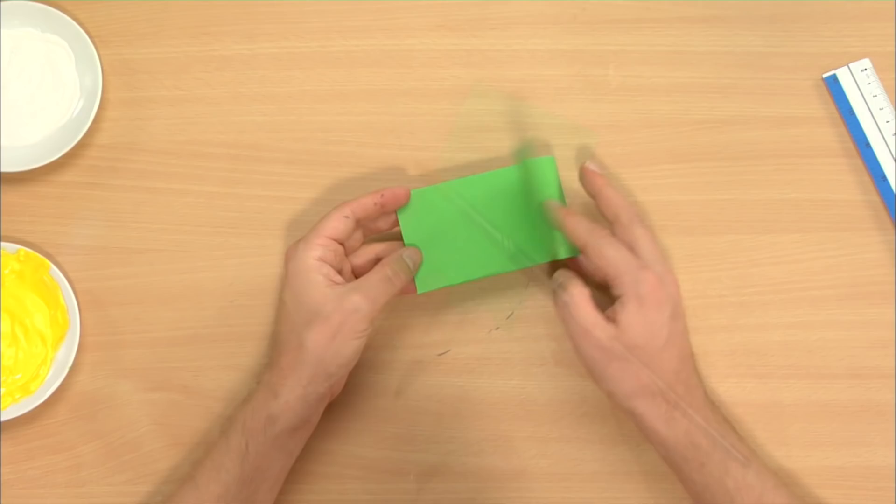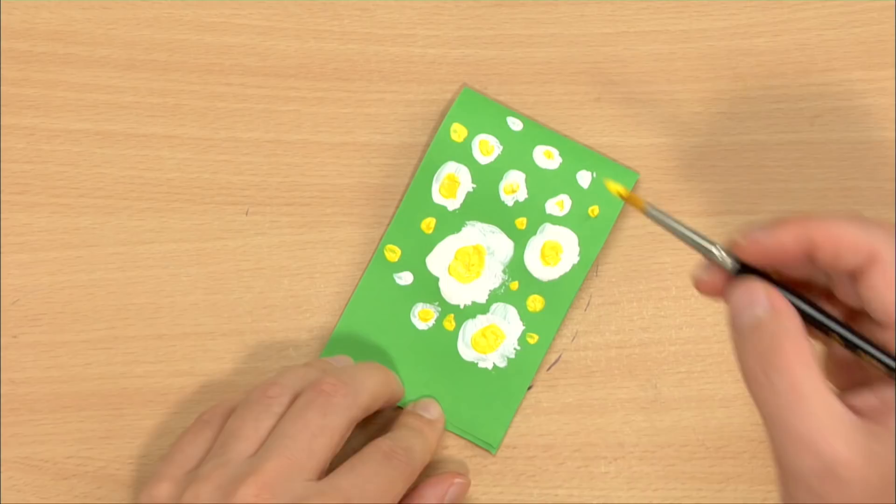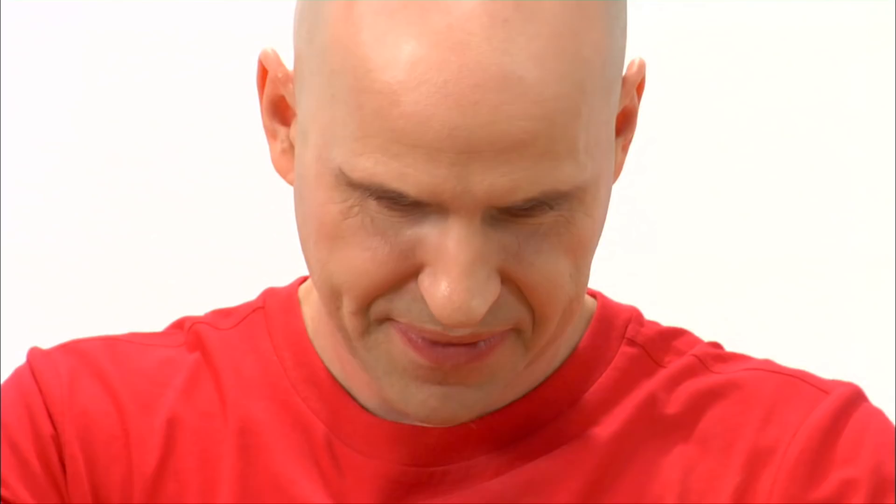On the cover flap I use brush and paint to decorate it with flowers. Here you can of course decorate it with any theme or colors that you like. Then I cut the end flap according to the shape of the flowers.